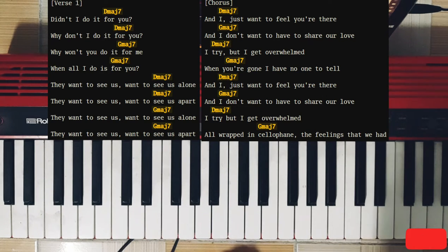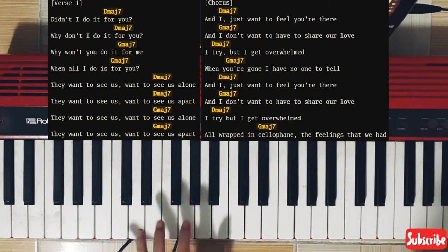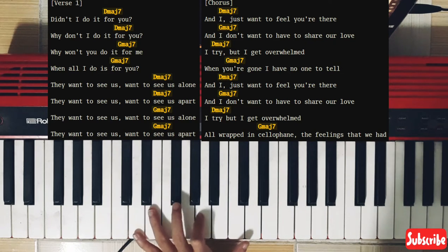Hi everyone! Today we're going to learn Cellophane by FKA Twigs. I'm probably going to do more of her latest album, Magdalene, so if you're interested please go and check it out. For this song, we're going to need two chords but different playing patterns to get the sound like her version.